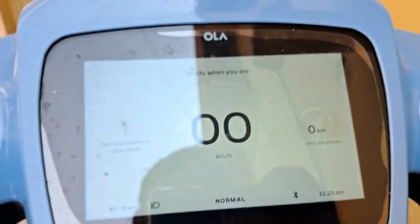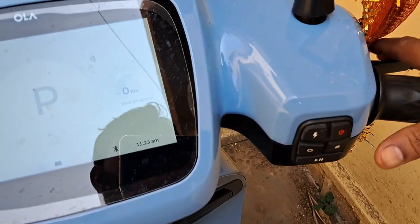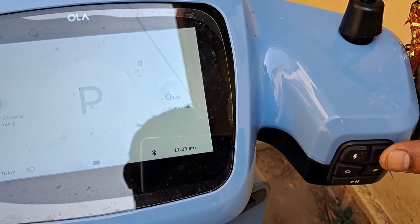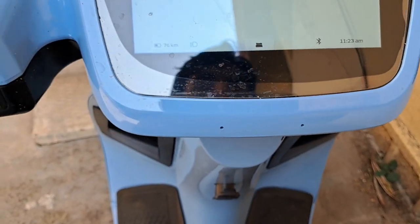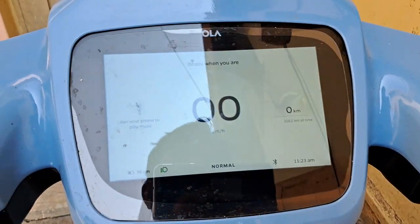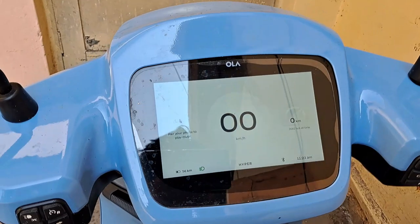When I press the lever from the left side and start the scooter with the power button, it starts and normal mode comes up. But when I start from the right side lever with the power button, it is not getting started. Also, when I start from the left side, I'm not able to change any modes — when started from the left side, all modes automatically change.